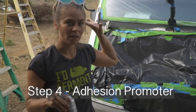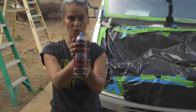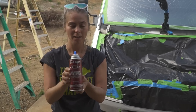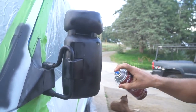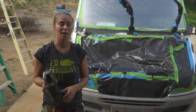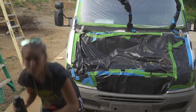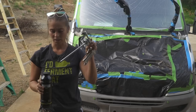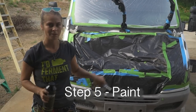Once you have everything masked off, you're going to want to get your adhesion promoter — we'll put links in the bio for that. You'll want to spray all the plastic spots so the paint will adhere better. After you've sprayed that, you have ten minutes to get the Raptor liner on it. So you pour the hardener in, order one of these guns, put it on the air compressor, spray it down, and stay within the lines.